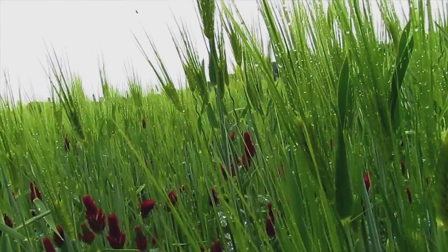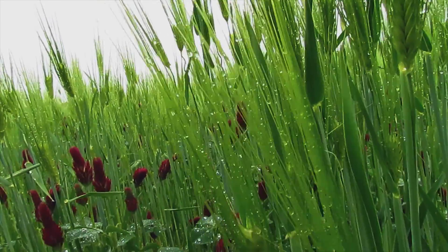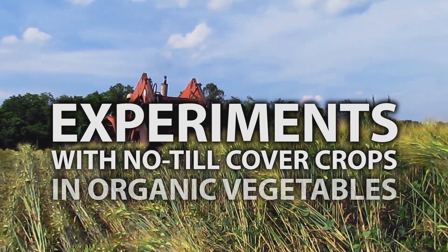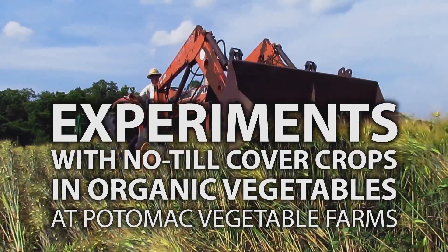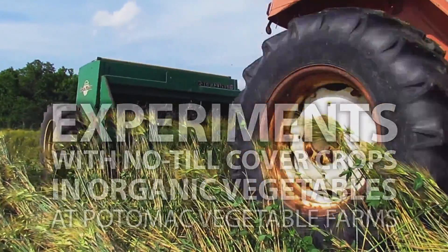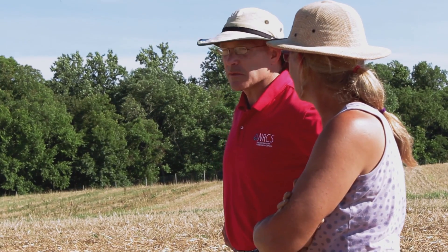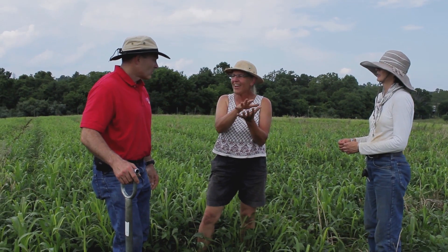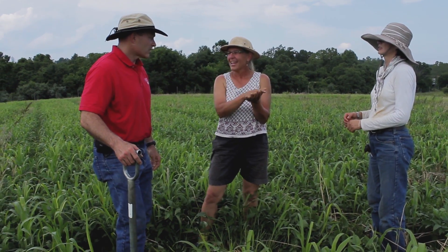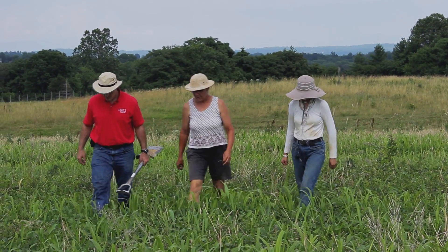Then this side project happened, which was the no-till experiment on an organic vegetable farm. This project was a brainchild of NRCS, hand-in-hand with Virginia Co-op Extension, and then my local Loudon Soil & Water agent, and that was the killer team that helped get this ball rolling.